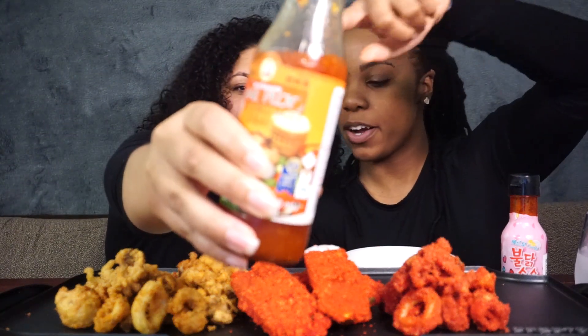Hey guys, we're back and we're ready to eat! So we have ranch, tartar sauce, sweet chili pepper powder, hot cheeto powder, ranch, and carbo sauce. We had to put something spicy in there too for the regular fried calamari.